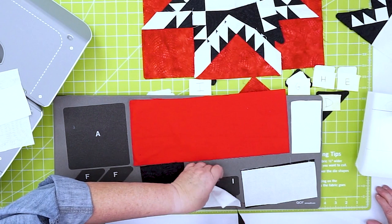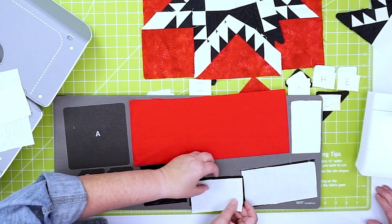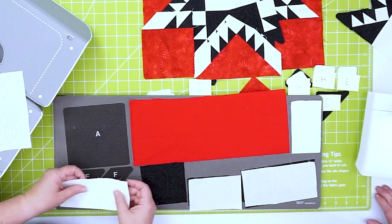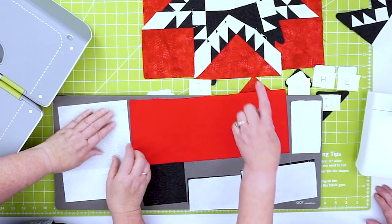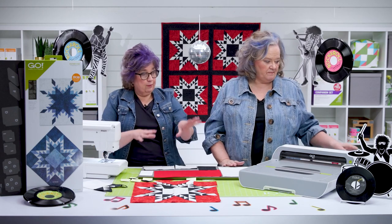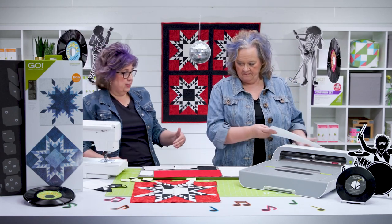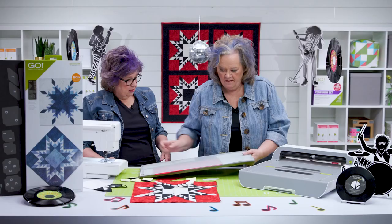We're going to make a lot of half-square triangles — that's my favorite shape. This is shape F here. Shape A is actually the square in the center of the block, and we only need one for the block. We've gotten started — you can see how you could just lay out your layers and do that.